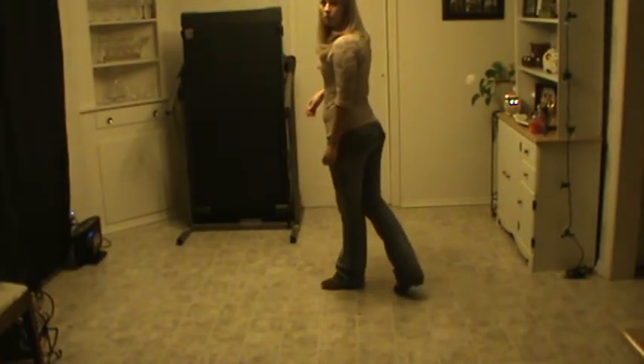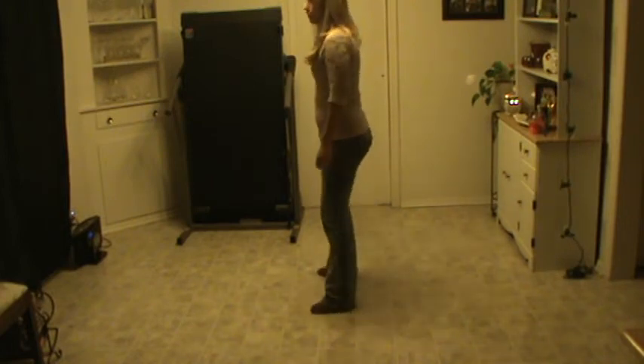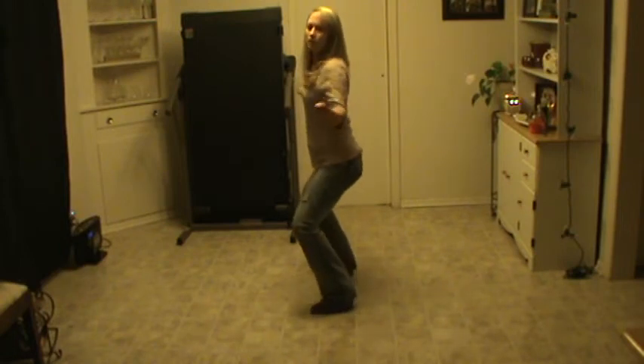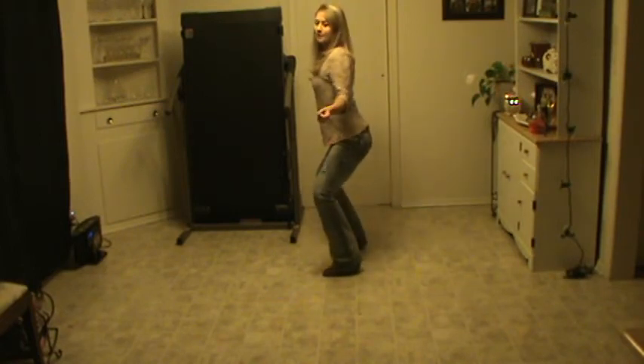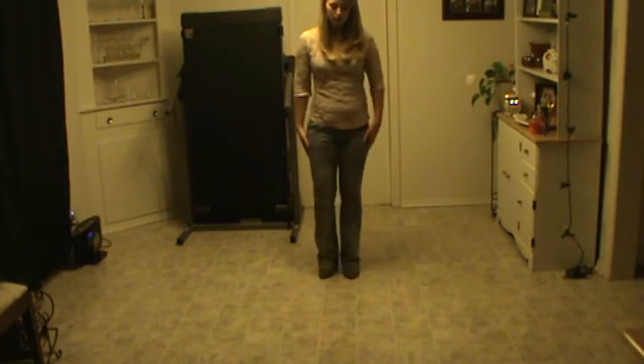From here, you're going to put your foot out towards your right side and you're going to shimmy. Kind of dip and shimmy, and then you're going to bring your left foot to your right. You're going to step out with your right foot again and shimmy, and then come together. So all together, this is how it goes.